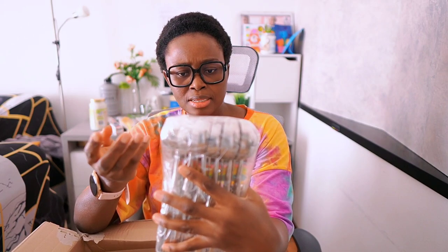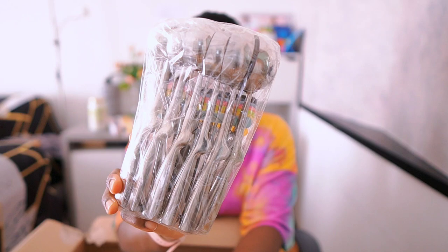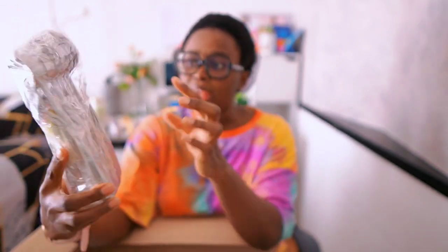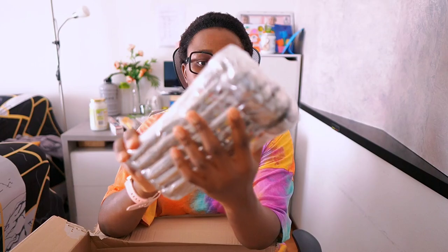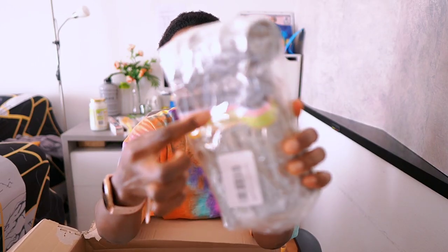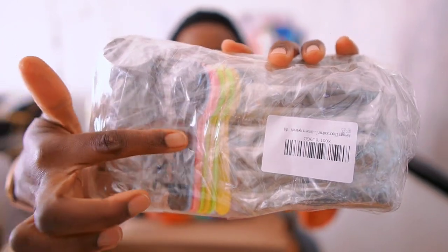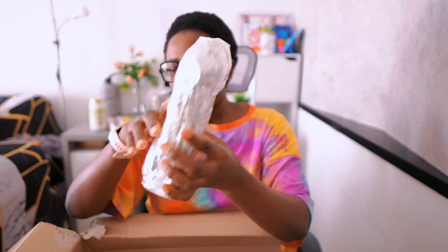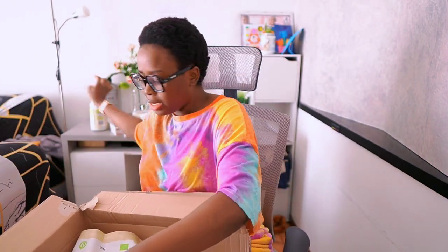Mama mia, I thought it's only three sets! Ice cream scoops! I thought they showed only three sets, but I have one, two, three, four, five, six — six scoops here! With something extra that I think is a gift because I didn't order it. I bought three sets; I don't know what is going on here!